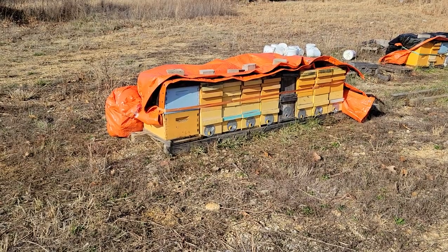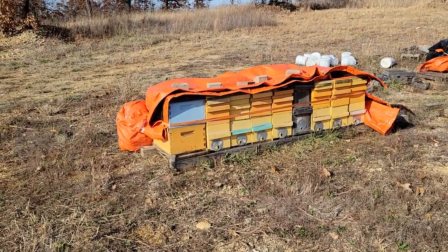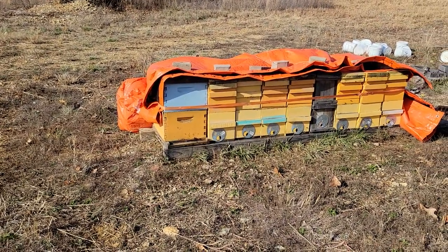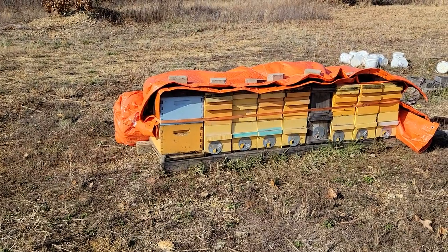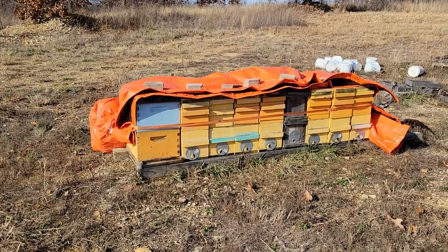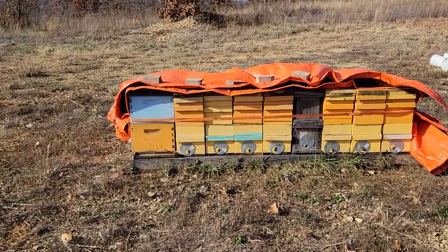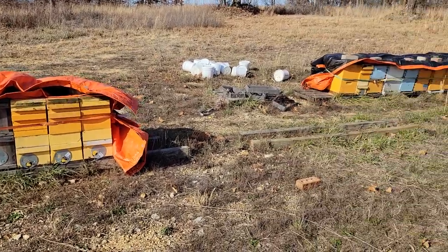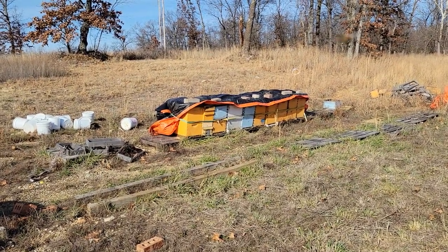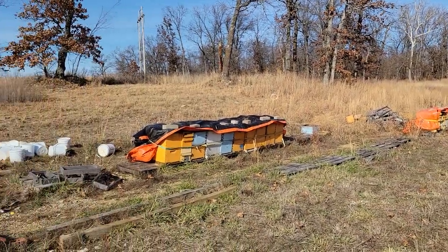I've got my hives in different packs here. It's about 45 degrees today, the wind has picked up a little bit, but the bees are out flying around a little bit doing cleansing flights and such — a lot of activity. Most of the hives are pretty much like that, whatever I have stacked together here at the yard.